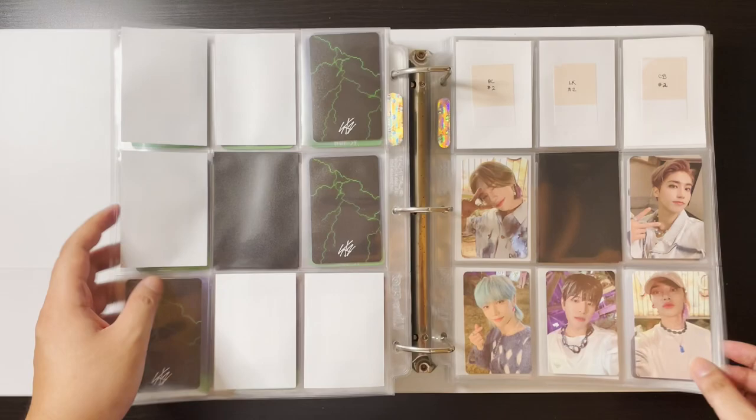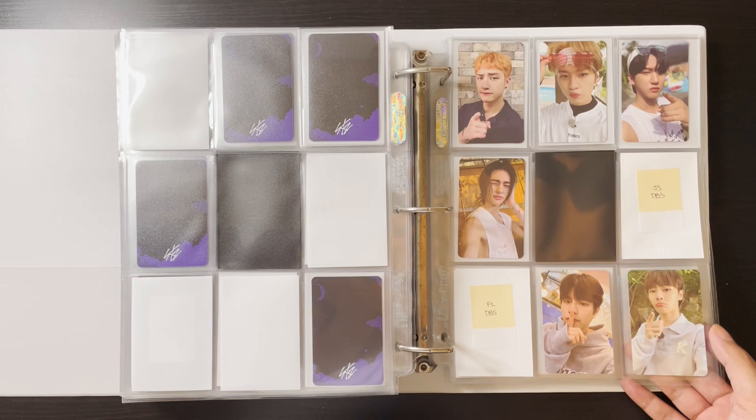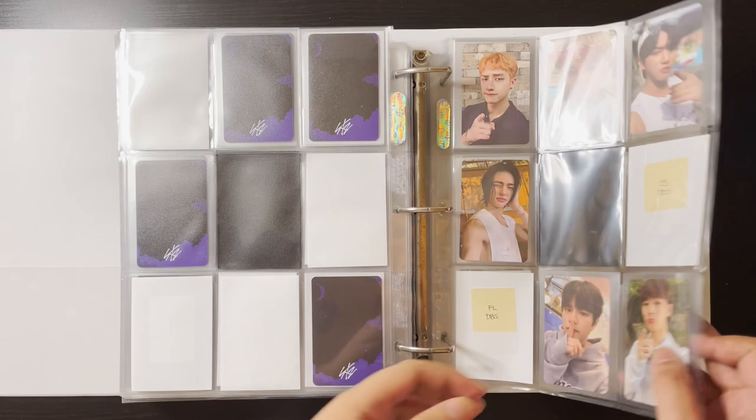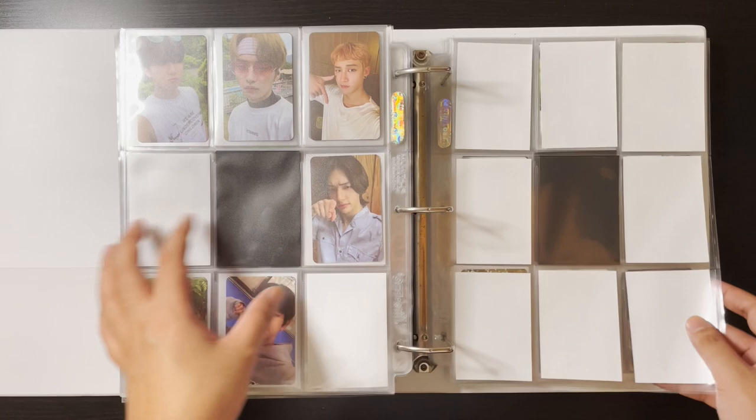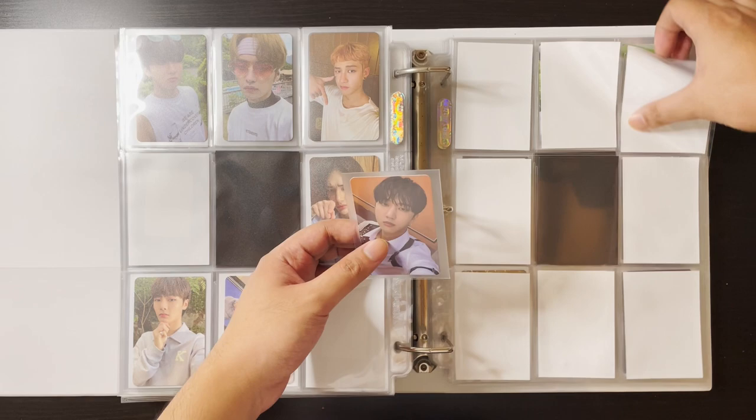I do have a lot of albums coming — I think my Withdrama albums are coming in like one or two weeks so I'll have more cards to put away for No Easy. For now, I did unbox my jewel cases. I got Changbin — unfortunately a dupe — so I only have one card to put away for the selfie cards.